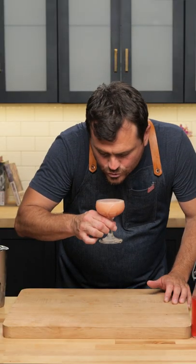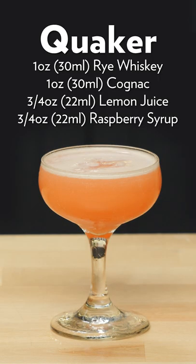Let's taste it. It's too full. Surprisingly, the raspberry-ness is not lost in that cocktail. Lemon most prominently up front. It's balanced, obviously, with sugar. It gets an unmistakable dry rye spice. I could crush these. There you go, the Quaker.